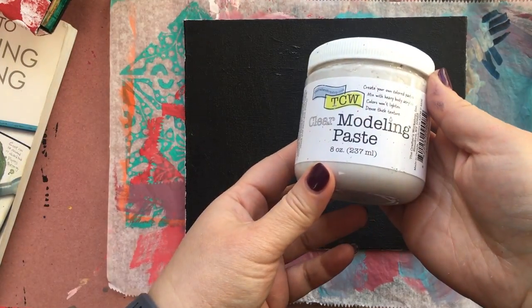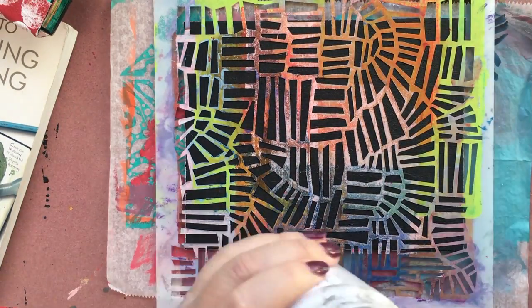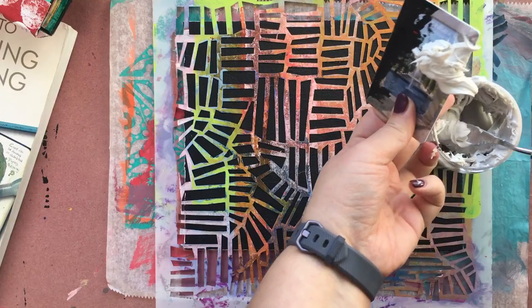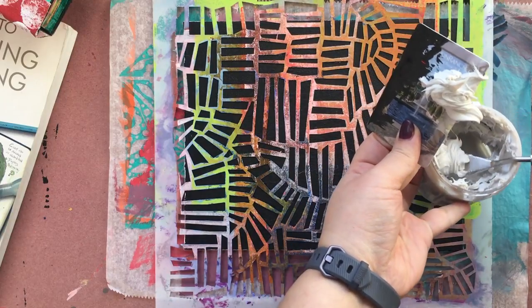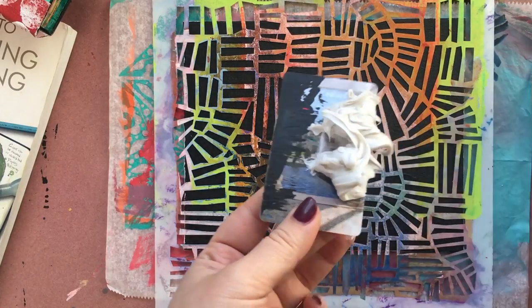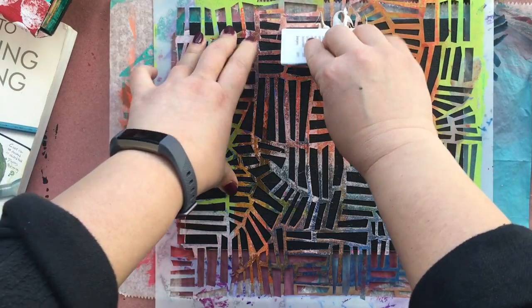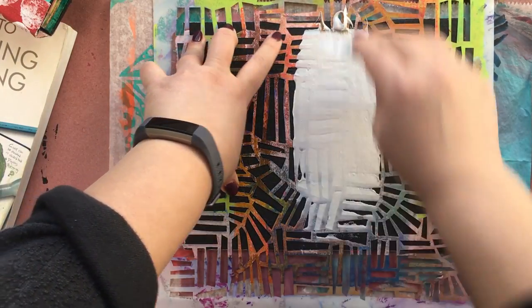So I have a canvas board here, and I'm using some modeling paste. This happens to be clear modeling paste. I'm using a stencil — this is called Magic Ladder. And then I'm just using a palette knife to get the modeling paste out onto my card. My card's a little bit big to fit in the mouth of the jar.